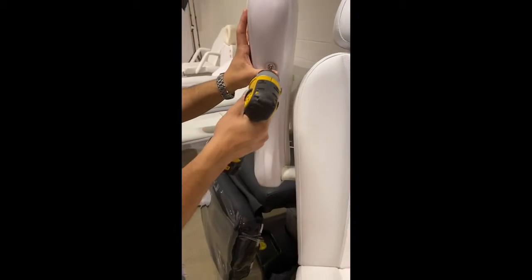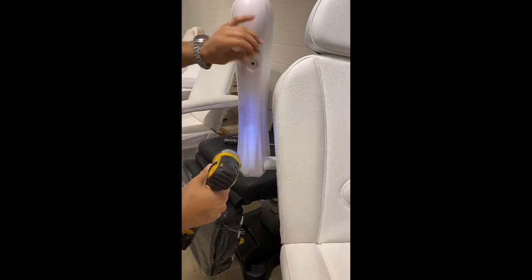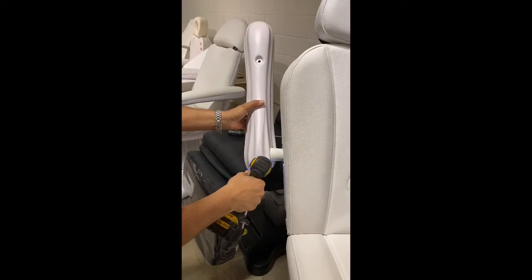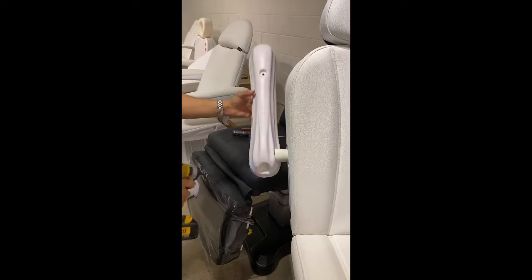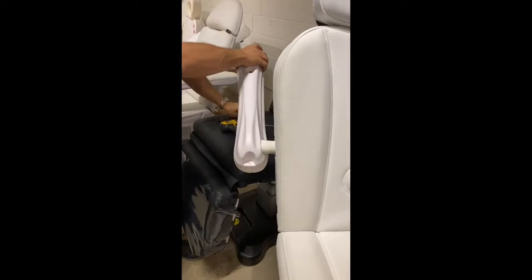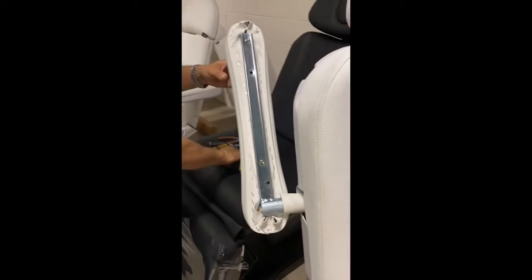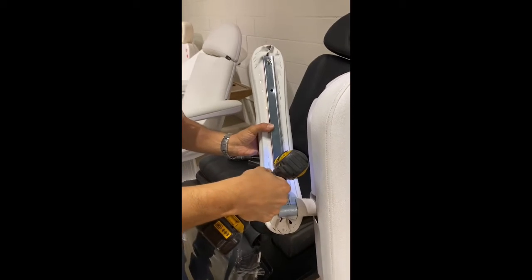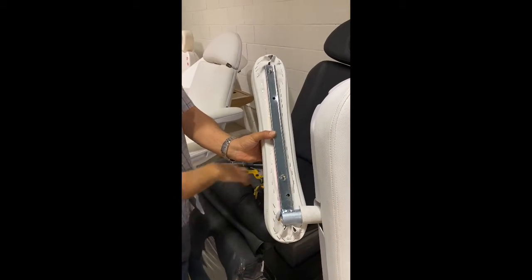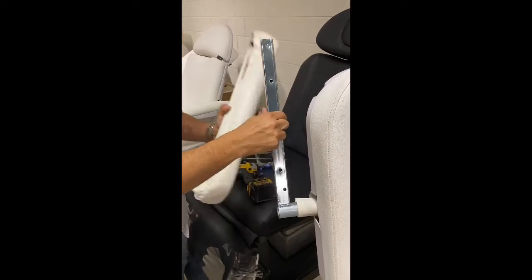Once you remove the plastic cover underneath, do the same with the top cushion — you want to remove it as well. The reason we do this is because if it's jammed in there, you'll need some force to remove it, and we want to make sure nothing will happen to the upholstery or the frame itself.